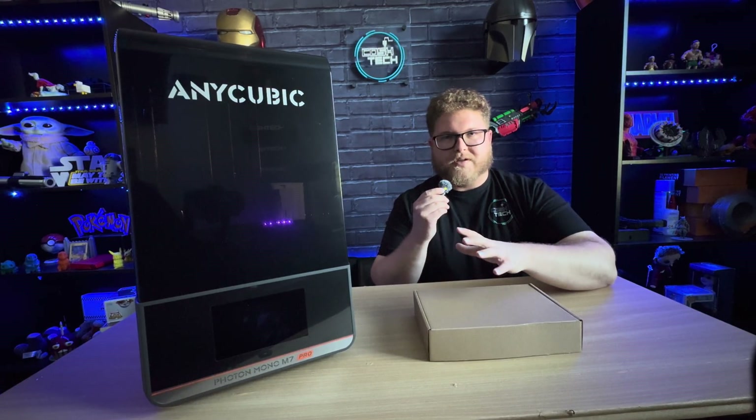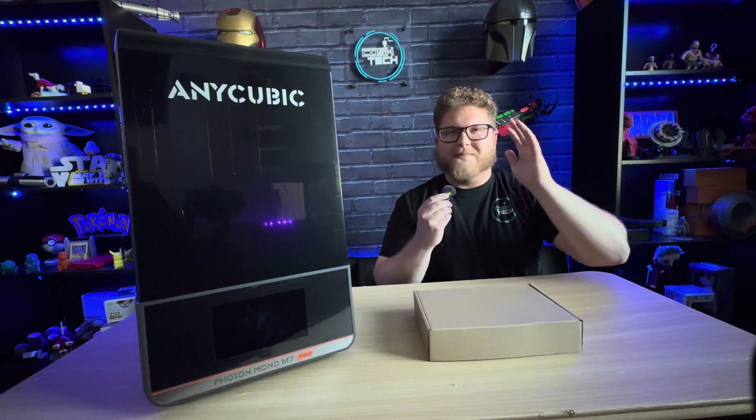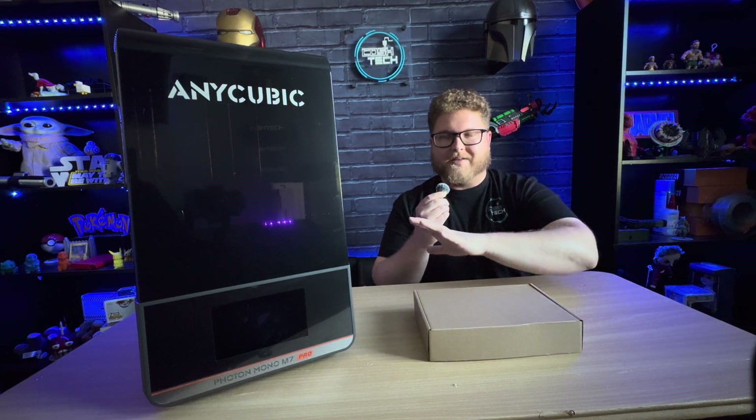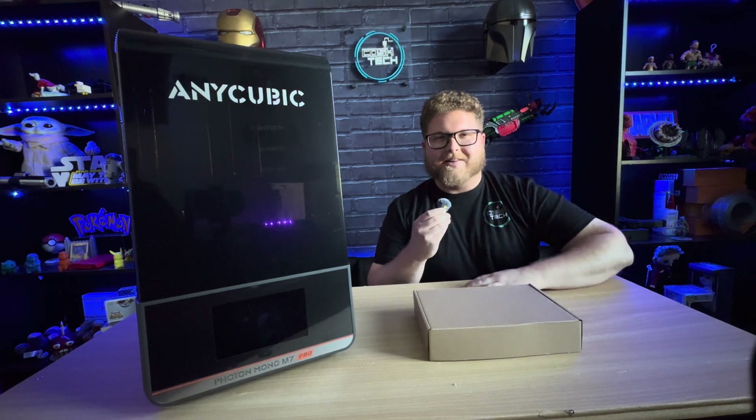After using this for a couple of weeks, I wanted to go ahead and show off some of the prints I was able to make on this printer. I have to say I am super impressed with their resin and this machine as well — it's the first time I've ever used any Anycubic resin printer or resin.